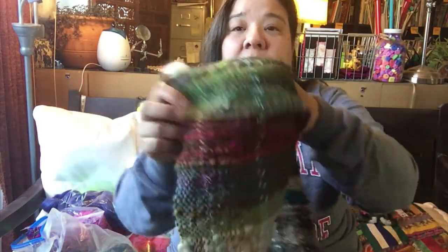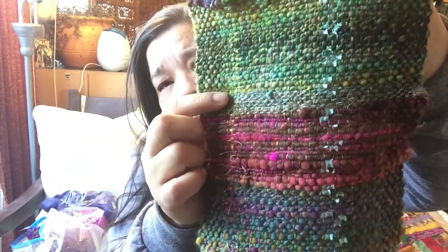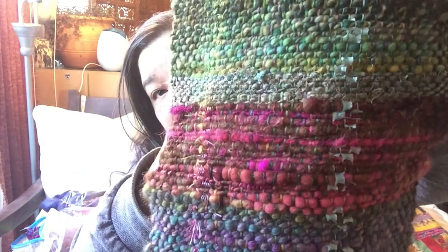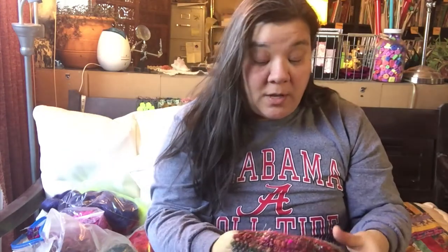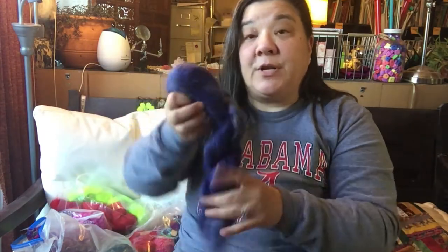Let me see if these weavings have any — yeah, right here you can see there's a little section of Sari Silk right there. And if you can see, it just has a little bit of hair, not as much as a mohair, but just a little bit. So that being said, mohair is pretty interesting.